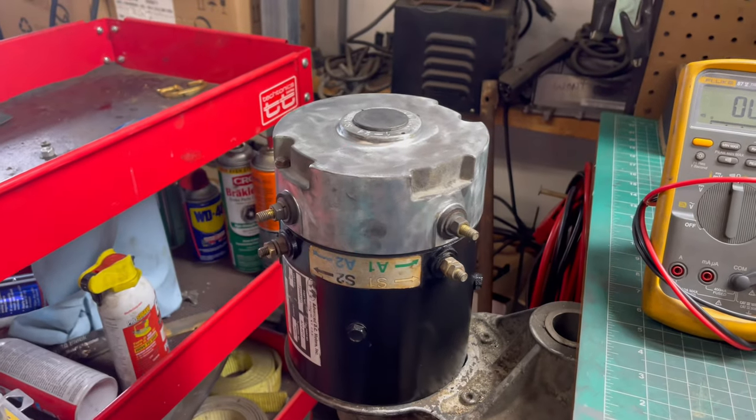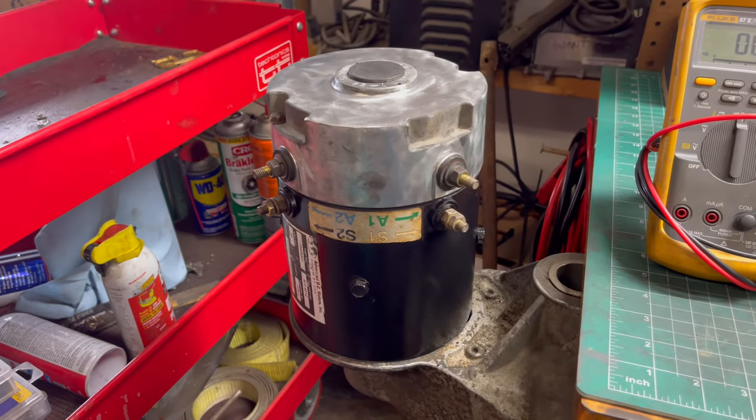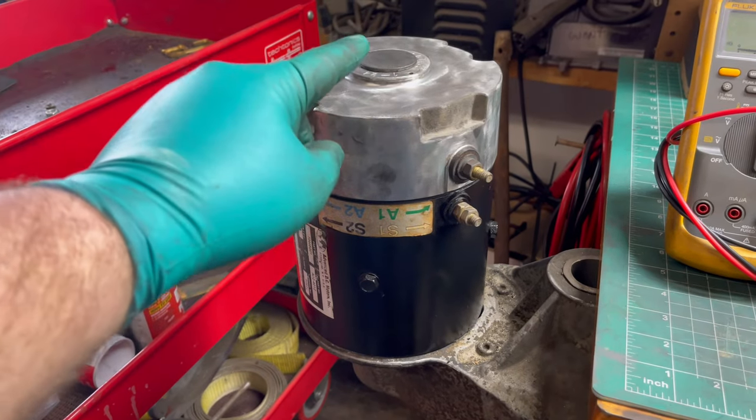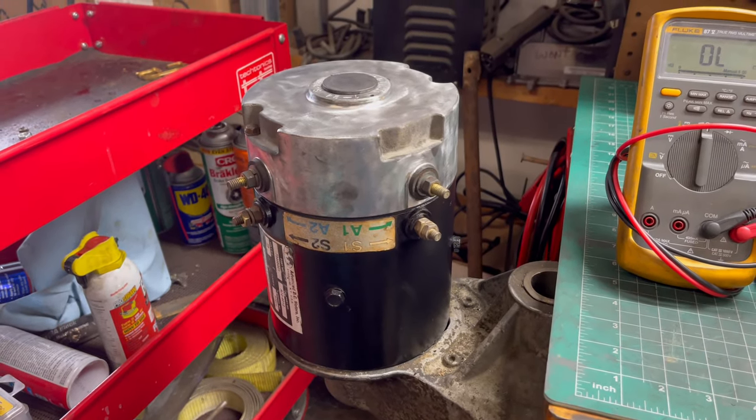This motor I've rebuilt, so I know everything's good inside of it — that's why I'm showing you how to test it. I'm going to put up a few pictures of some common issues that go wrong with these motors so you know what to look out for while you're testing.